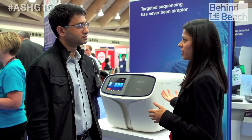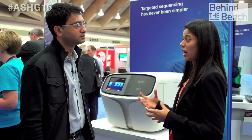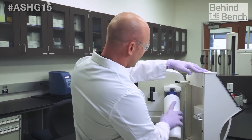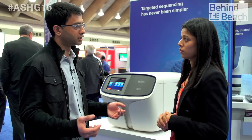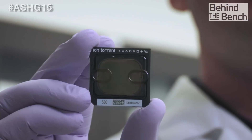Now that the new S5 system has all single-use consumables, customers are wondering about the environmental impact and best practices for disposal. In general, all of our consumables can be recycled, but we recommend following the EH&S guidelines of your institution. We also offer a chip recycling program — previously offered for our 3-series chip with PGM and the P1 chip for the Proton — and now also for our 5-series chip with the Ion S5 system.